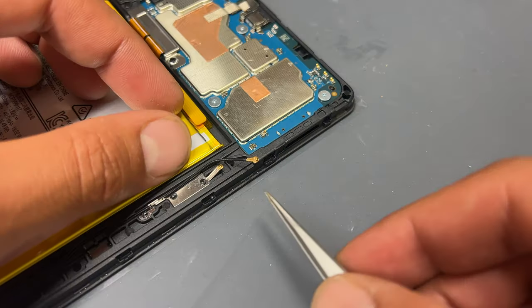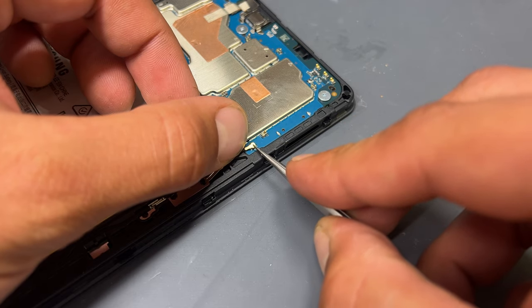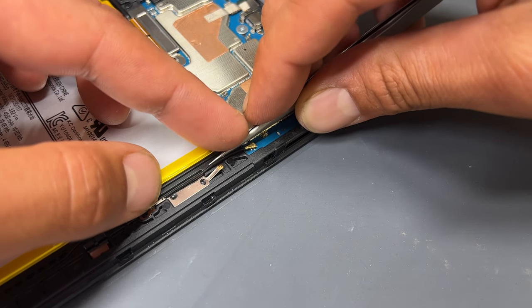The final thing to reconnect is the small coaxial cable. Line it up using the tweezers and then apply pressure to reconnect it. Ensure that it's sat correctly in the small groove, and the device is now ready to reinstall the back cover.